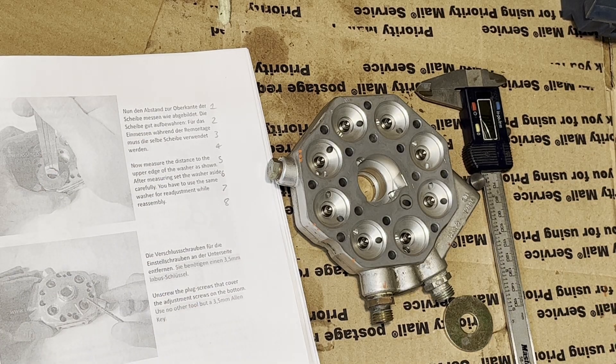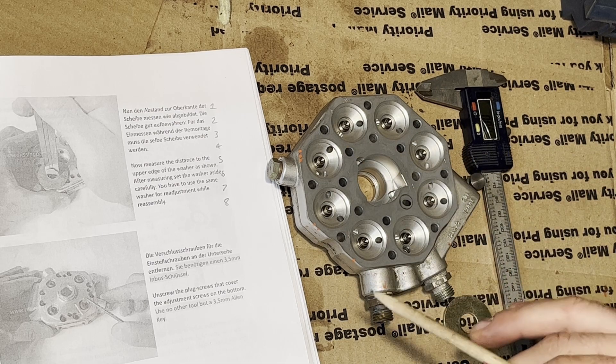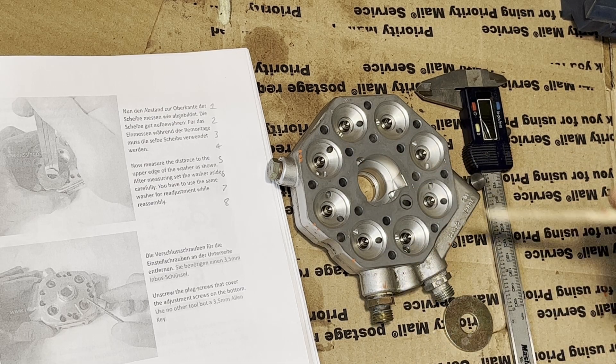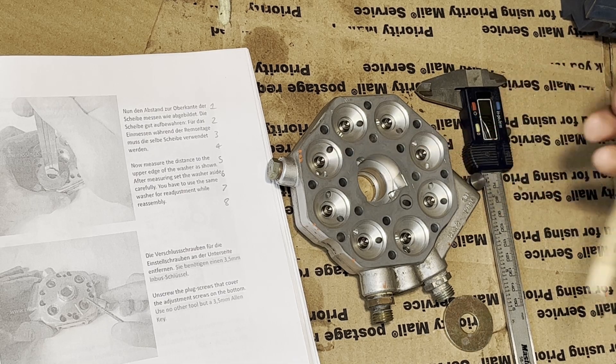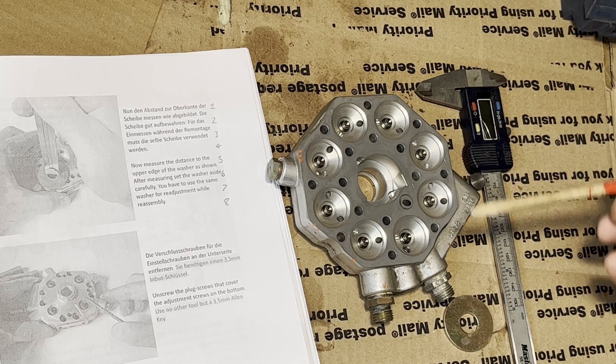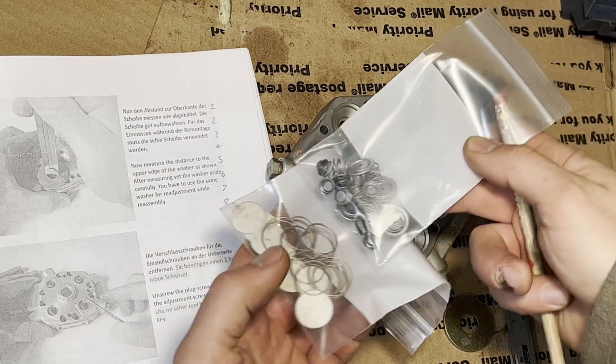Welcome back to part two of this Bosch KE-Jetronic CIS fuel distributor reseal. I left off before finishing the full disassembly because I was getting into a part which could be quite mission critical — and I already messed it up when I took it apart.